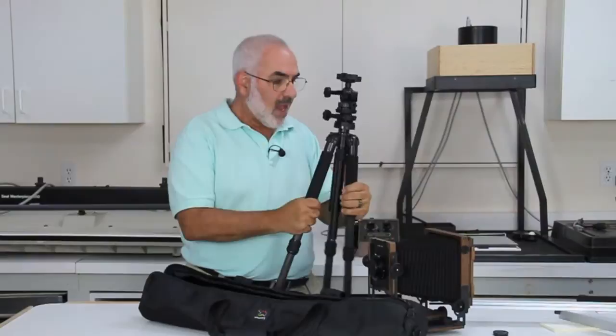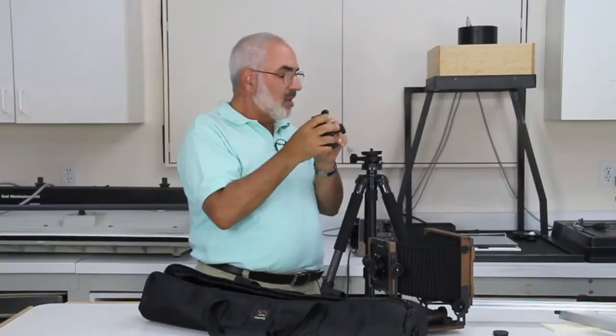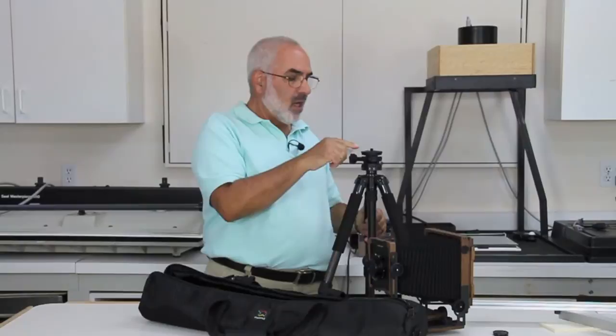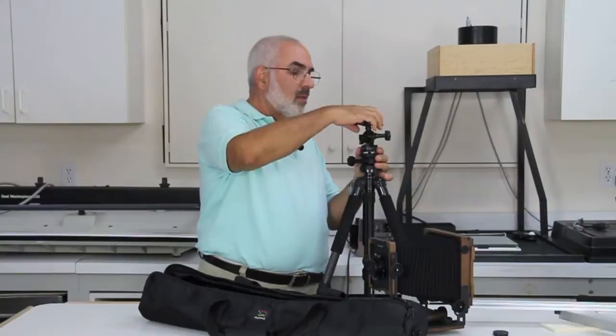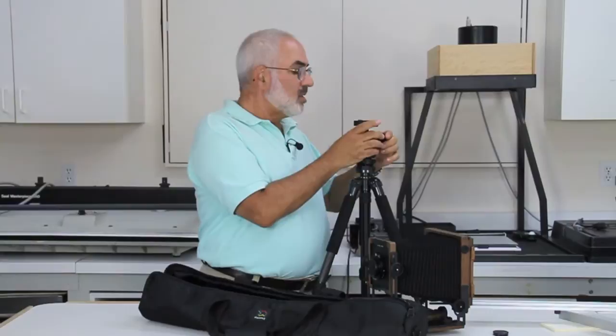What I've done with this is I've added, right here — let me take the head off — from a company called Acratech. They make what's called a leveling base. I really like a leveling base because that makes it a lot friendlier to work with. I just level the base — it's got a bubble level right here. So the base is all level. Then here's my head, the Acratech head. This Acratech head is called the GP ball head, and it's got a leveling on the head as well.